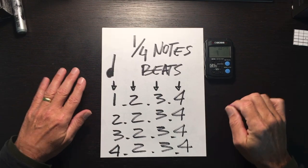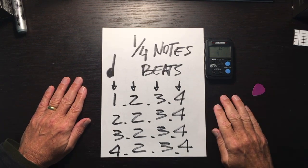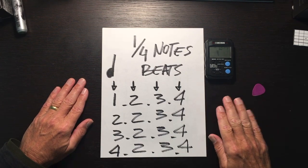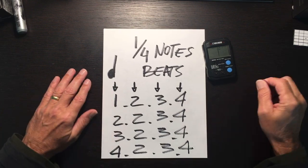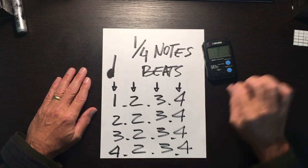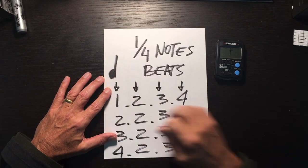Two two three four, three two three four, four four two three four, four two three four. I use the pick to indicate that the notes are picked on the quarters. One two three four, two two three four, three two three four, four two three four. That's what it's going to look like when you're playing the guitar. That's the musical notation for the quarter notes.